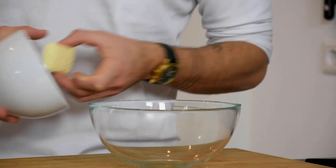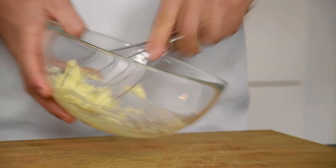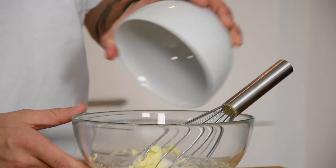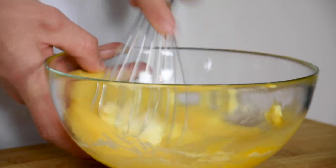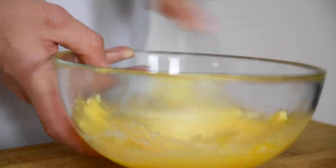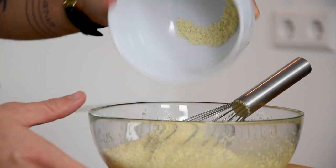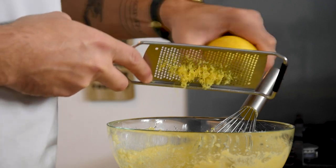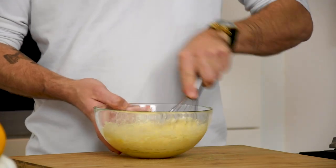Put 30 grams of butter in a bowl and mix this. Now add 100 grams of sugar with two eggs and mix it again. Then add 30 grams of flour with 100 grams of almond powder and the zest of one lemon. Mix this and then put it in a piping bag.